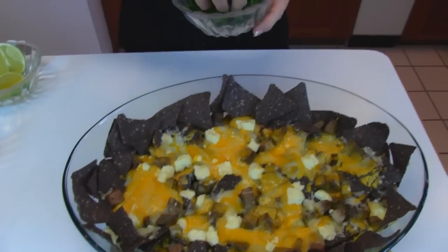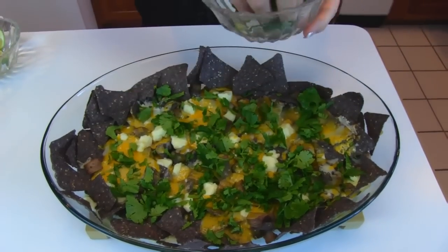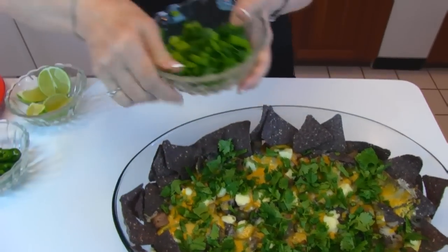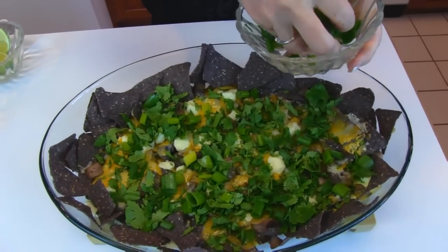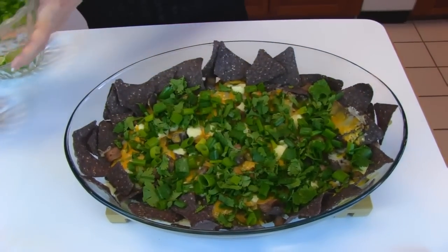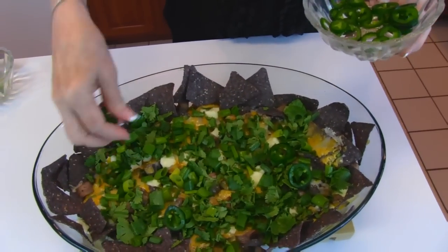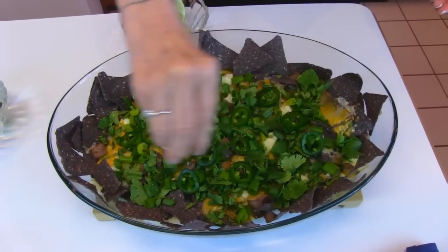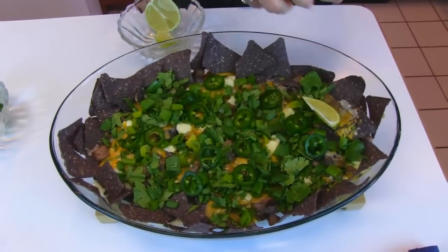So we have cilantro — you want to have chopped cilantro that you'll put everywhere in whatever depth you want. I just put all of what I had out here. Then we have green onions or scallions — slice the tops, and you can also use the white part too. I just happened to get the green part only. Then I have a couple of jalapeño peppers that we got from our garden — I'm not going to put too many because that can really be overpowering. And then I'm going to take some lime and squeeze that over the top of all of it, and put a few lime wedges here and there.